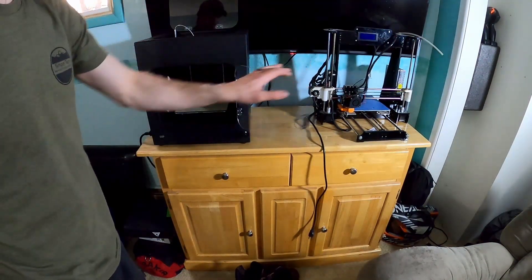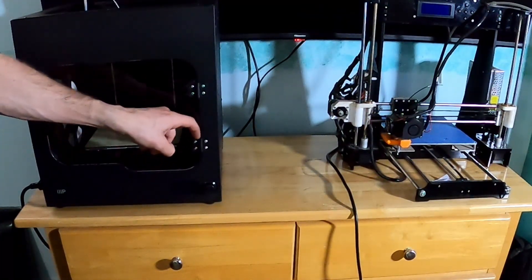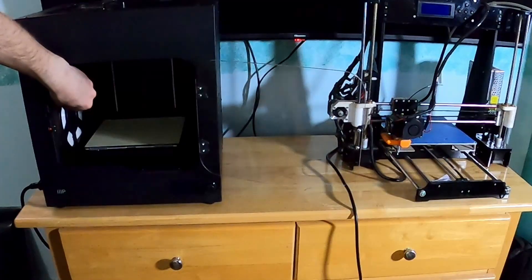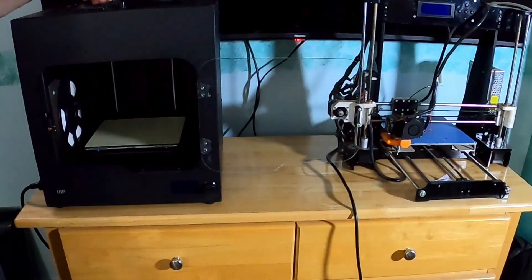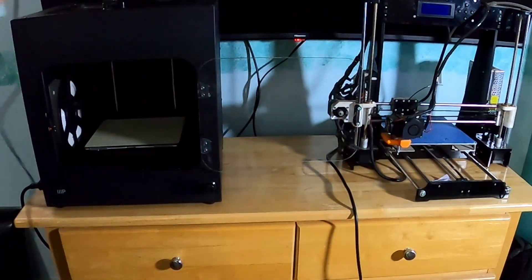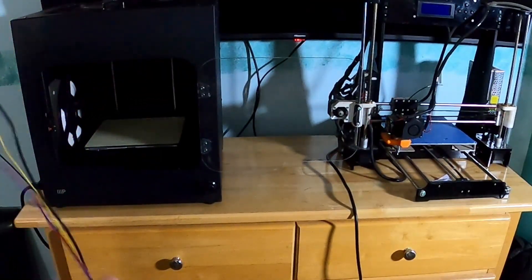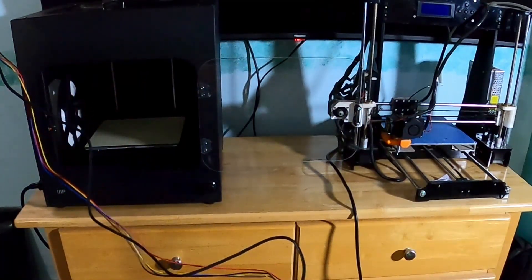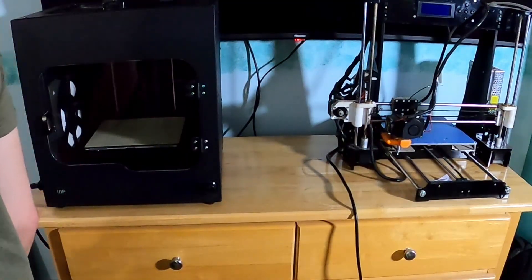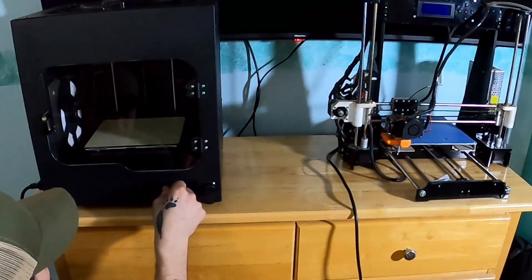Okay, we've got it set up. There was a film on the doors that you can scrape off — it's probably better to take the hinges off to get it all. There's a little holder here for the filament; filament feeds up through a tube, goes into the print head. It came with two extra cables that I can't find what they plug into — maybe for a dual extruder. Everything's plugged in, let's turn it on. I'll grab the SD card since it has a couple of files on it.